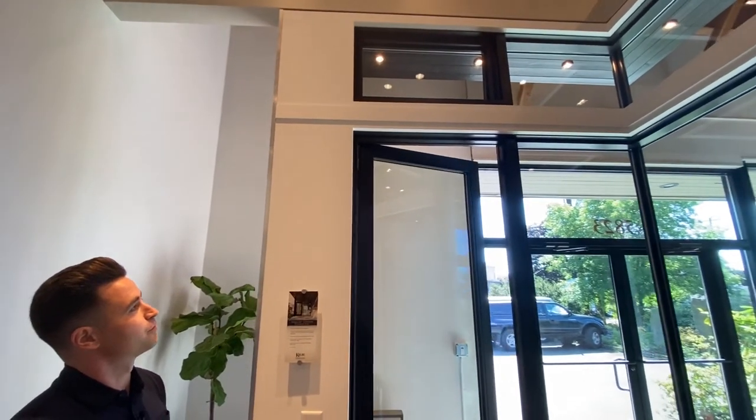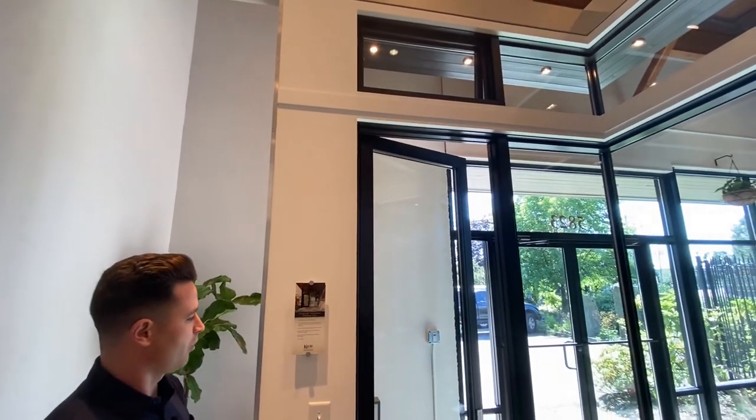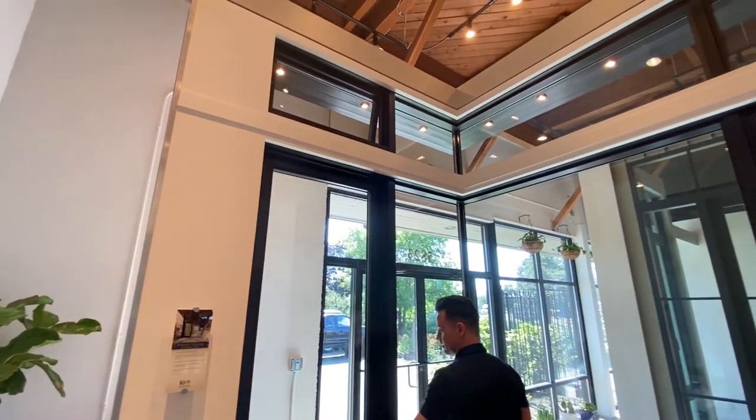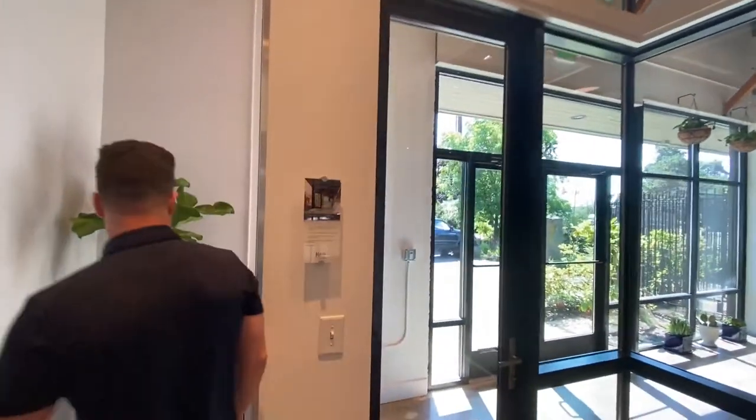You'd hit the switch and there are different ways you can operate this through your home automation systems. As we come to the exterior here, we can see that — and cranking it open.